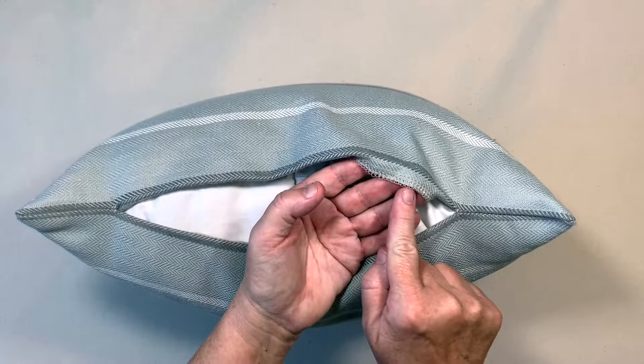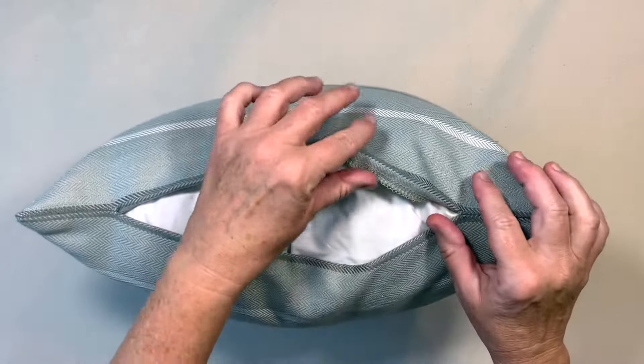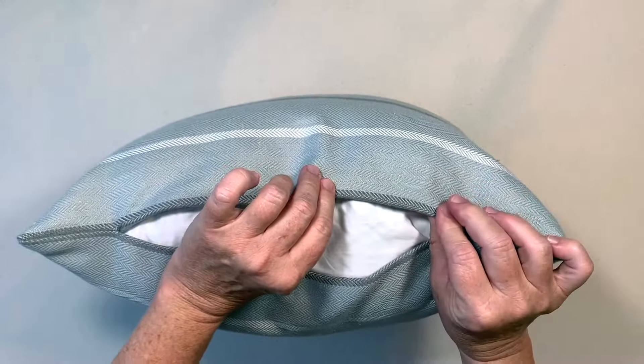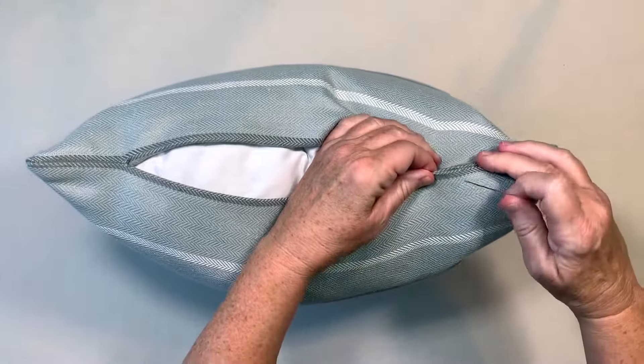If your fabric frays easily, you can serge or zigzag the edges of your pillow. Fold down each edge of your pillow cover 1½ inch and finger press in place. Then pin the two edges of your pillow cover together.